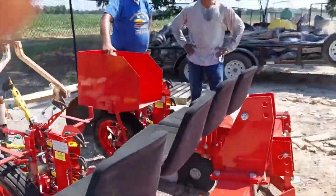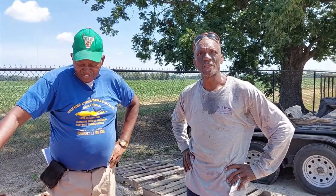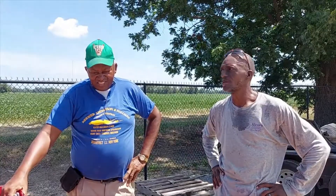I'm here at the Alcorn State University demonstration lot in Mound Bayou, and I'm here with my president, Mr. James Brewer from North Delta Produce Brewers Association. We were here today for chemical applicator training, and we decided to look at some of the tools that were out here. Mr. Brewer, do you want to say hello? Hello. He's our president with North Delta Produce Brewers Association, and we had an opportunity to get out and have a great field day.